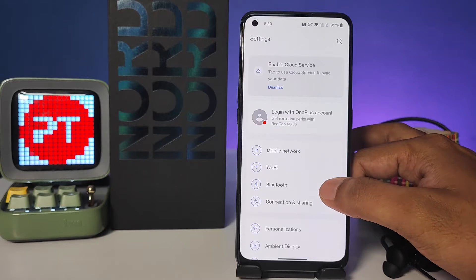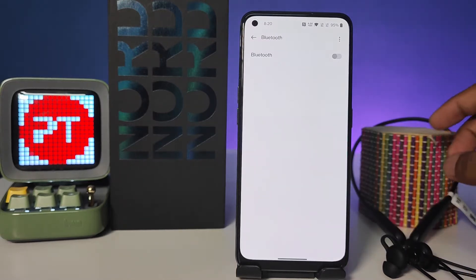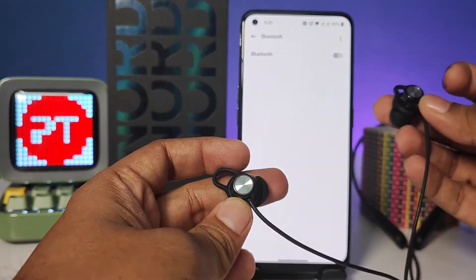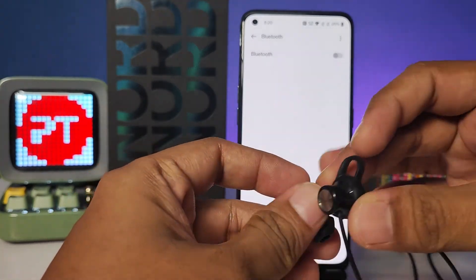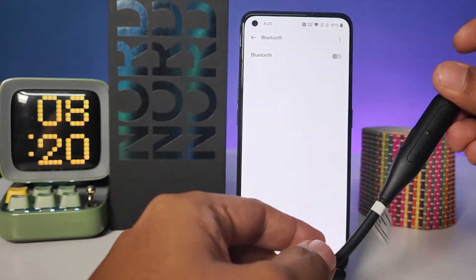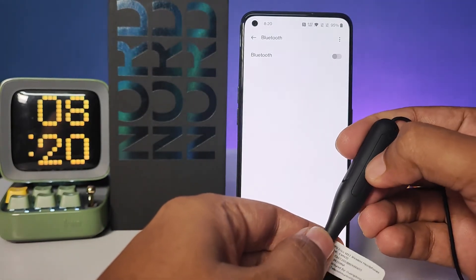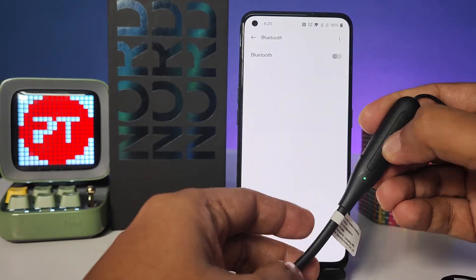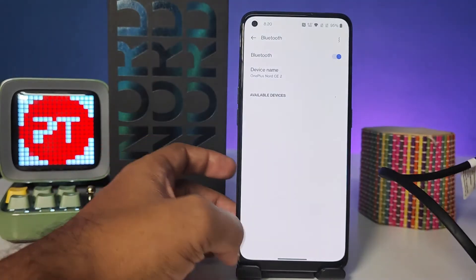Then go to Bluetooth. Before enabling Bluetooth, you need to turn on the Bluetooth device. I will turn on the Bluetooth device, then enter it into pairing mode. Now I turn on Bluetooth on the device.